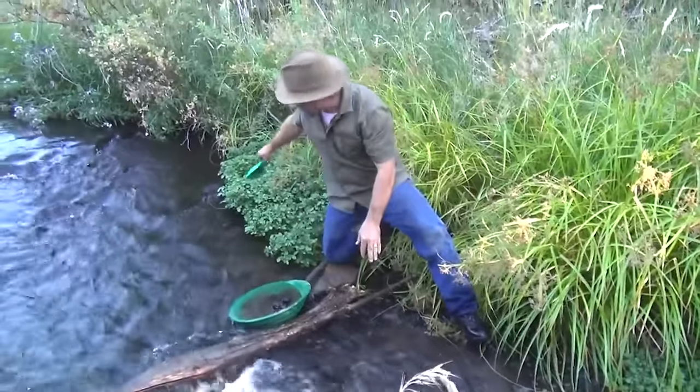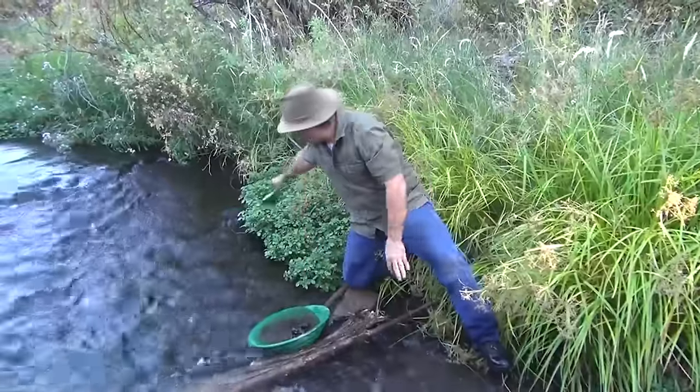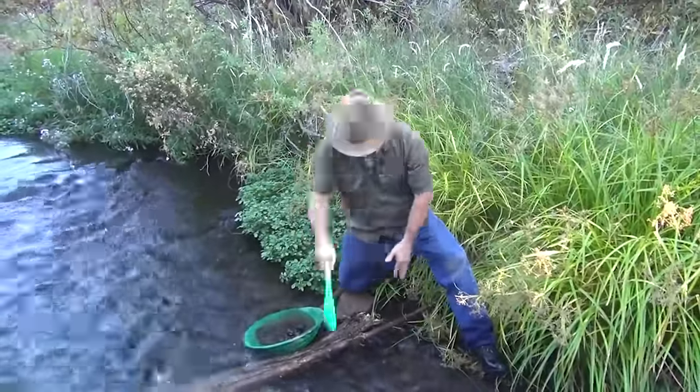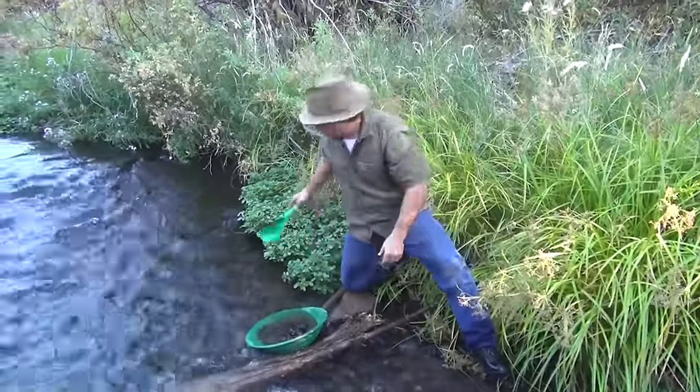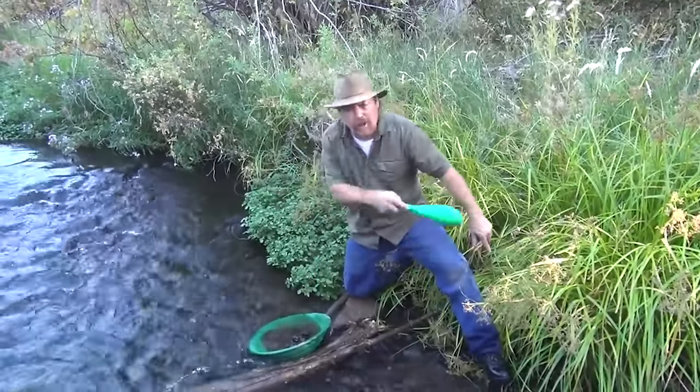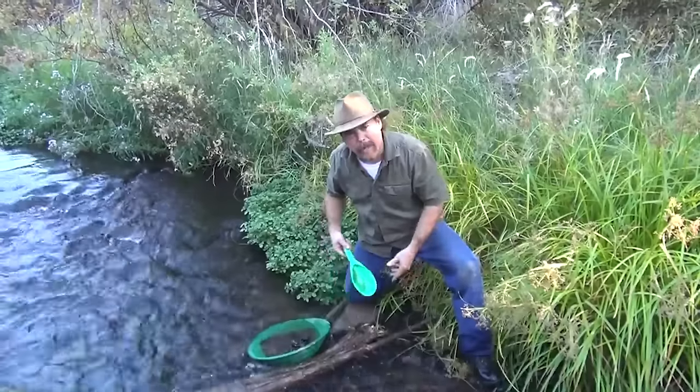The idea is to sample in three places: up here at the head, middle, and tail. You're going to trench this way — trench it, put it in the pan. You're trying to find the pay streak. Find some here, here, and here, draw a straight line — there's your pay streak. It's as simple as that.